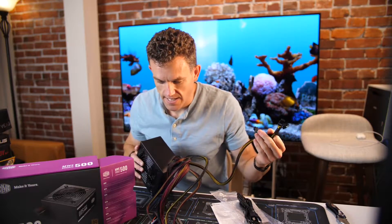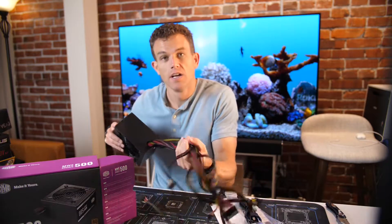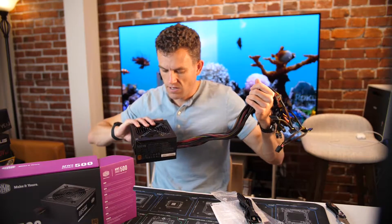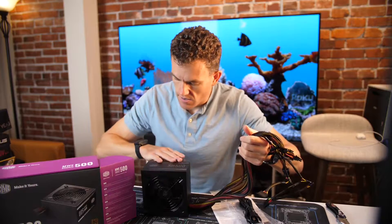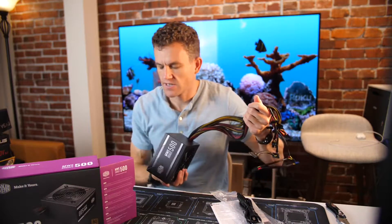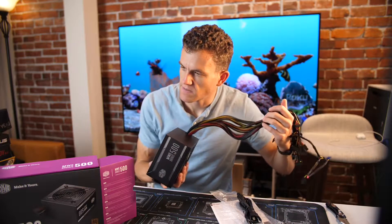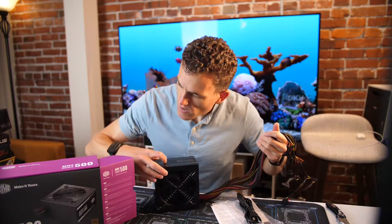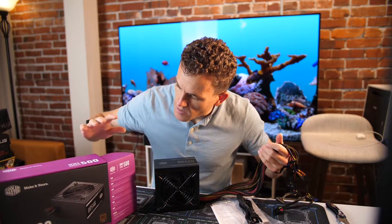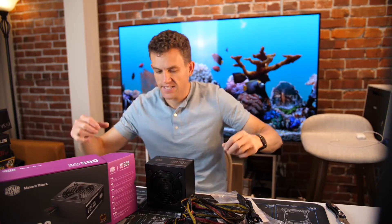I'm probably not even going to use the SATA except for maybe setup. I can see myself using this for a budget build, and for $65 it's not bad. It does have a better solid feel than some of the other budget ones I've looked at, so it's a little more expensive, but not much. All right, this is the Cooler Master Bronze 500 watt power supply. Now let's put it back in the case.